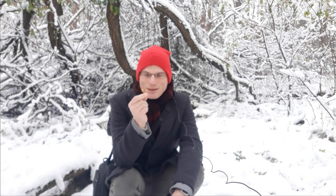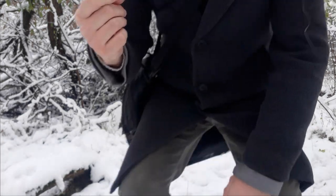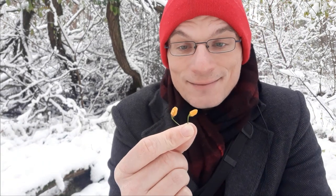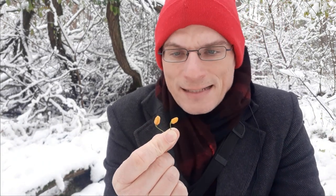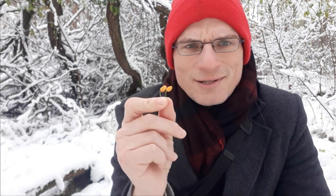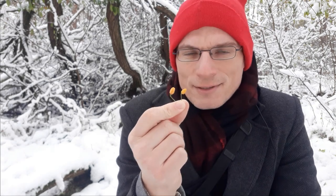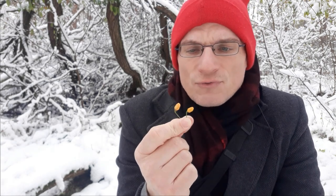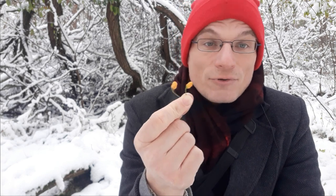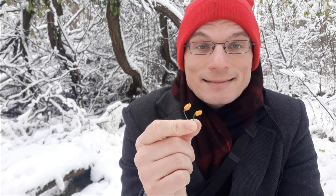I guess it's only emergency ripening and I don't expect any ripe seeds inside — they would have grown bigger. They are quite small, but they would have grown bigger. I guess it's just emergency ripening. They ripened, or 'ripened' in air quotes, to a yellow color. Maybe it would have moved on to a different color, but they have already dried up on the plant. So I figured I might as well just taste them.